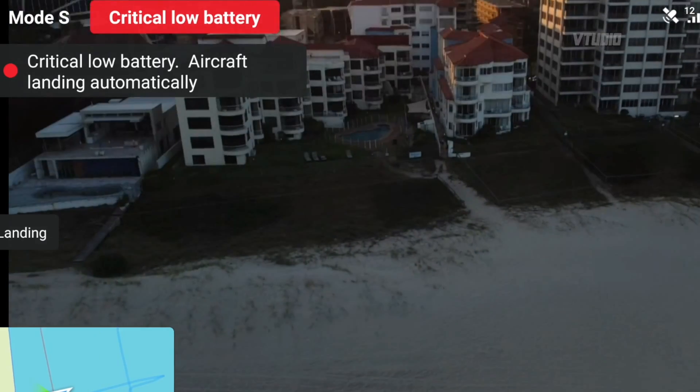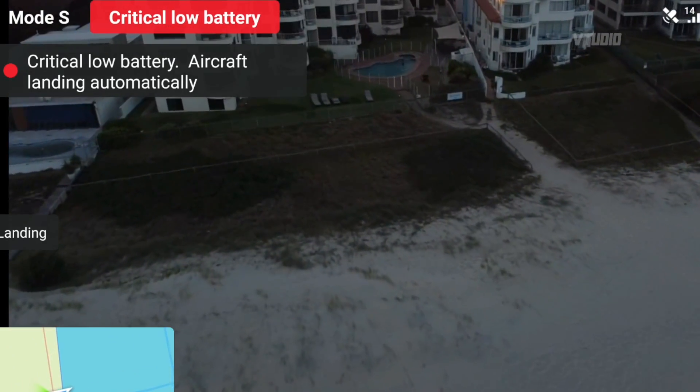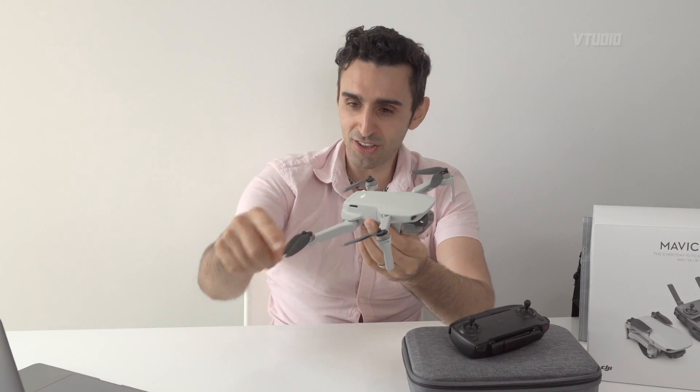I quickly looked around, saw a large open space, and landed it in the bushes nearby. The lights still flash so you can find it in the bushes where you landed. Be aware — a bad battery could be a brand-new battery, just like it happened to me. You will have to perform an emergency landing, which is why I say always keep your drone in line of sight and be prepared to land at any moment.